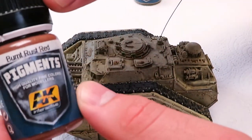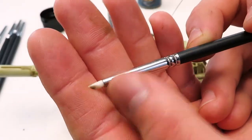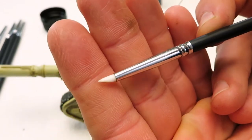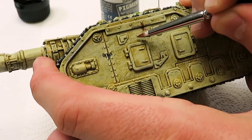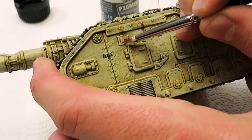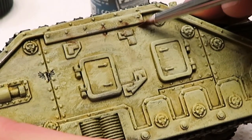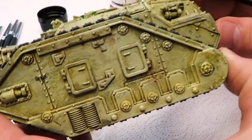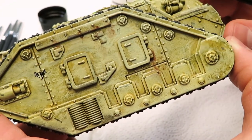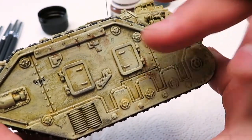We're going to do some burnt rust red on here to look like some rust streaks. To go from pigment to pigment, if you want to use the same brush just rinse it off with water — it's going to stain because the pigment grinds into the fine pores, but it's still good to use. As you can see it gives a subtle rust streak effect that you can play with and smudge with your finger or a q-tip.